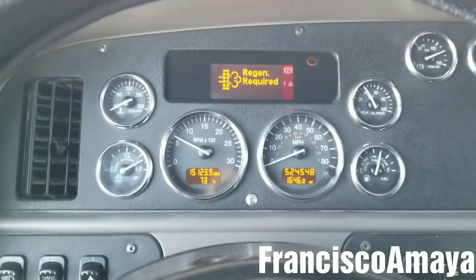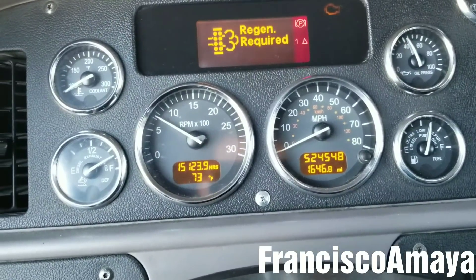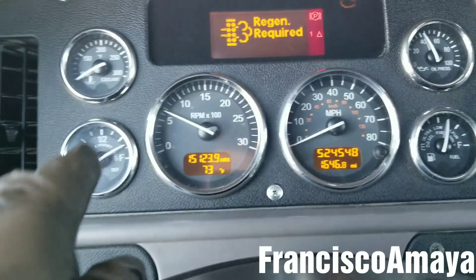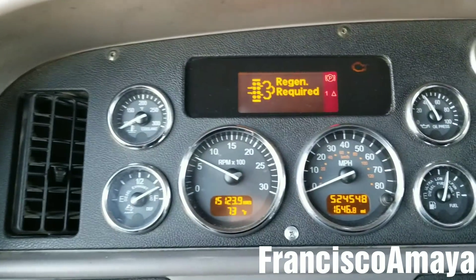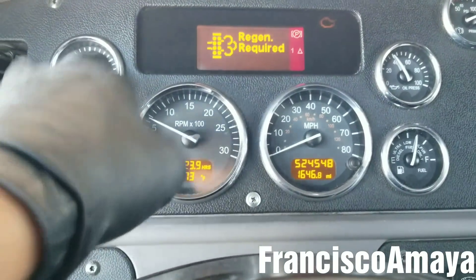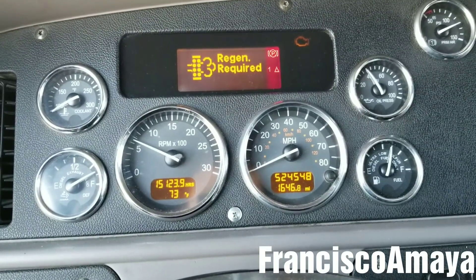There is no noise coming from the turbo, which means everything is alright. The last thing to do is to rev the engine and listen for turbo noise — you can hear the whistling of the turbo. If you have a turbo boost gauge it's easier to see the boost moving up and down, but this truck doesn't have one. After the engine warms up, a regen is also required.